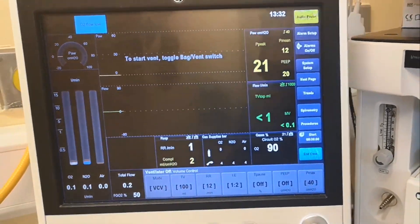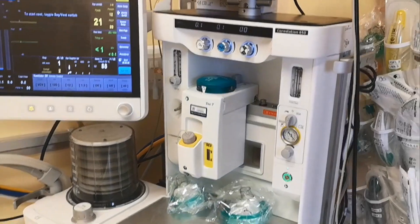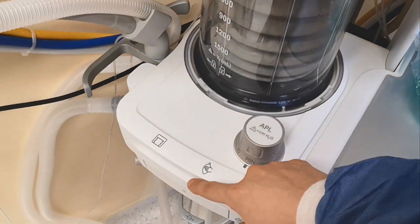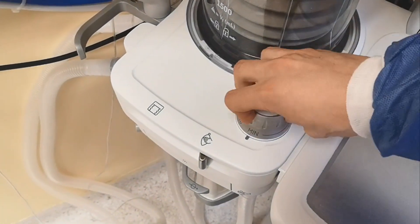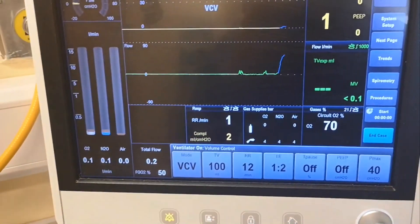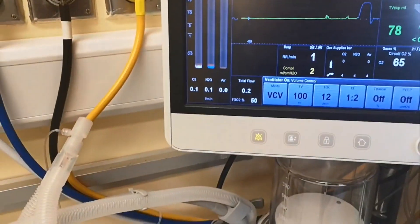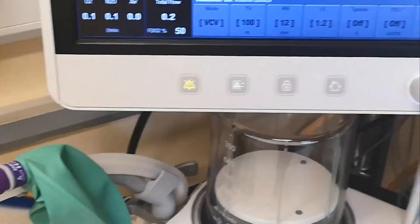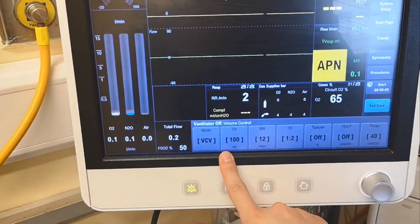Remember this is an anesthetic machine, we use it in theater. Just like the other machine, the Avance, you have two modes: manual mode with APL valve closed and you squeeze the bag, or ventilator mode where you set your ventilator settings. Let's put the bag on the Y — there you go, magic bag. Volume control.